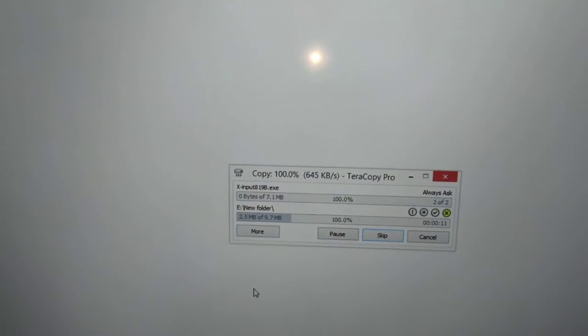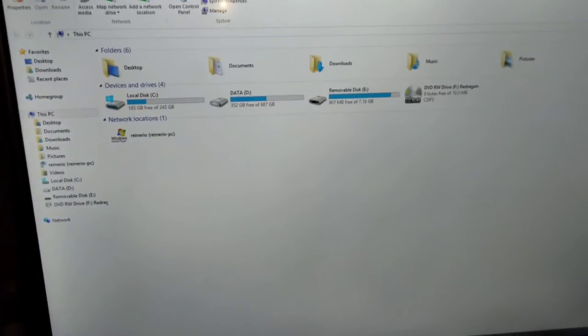How slow is this laptop, guys? Okay, I stand corrected. So let's close this up and go back to our gaming PC. Let's go!